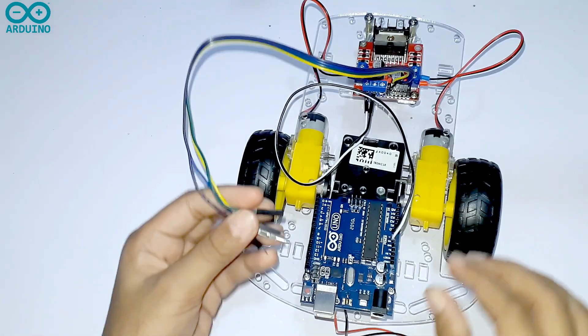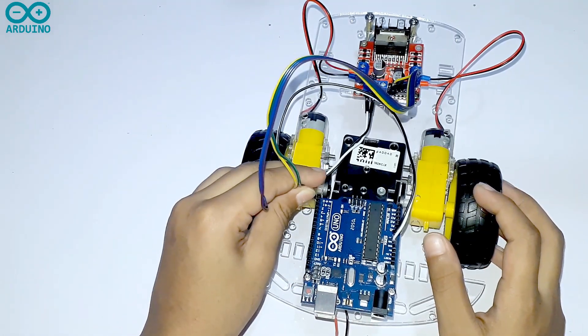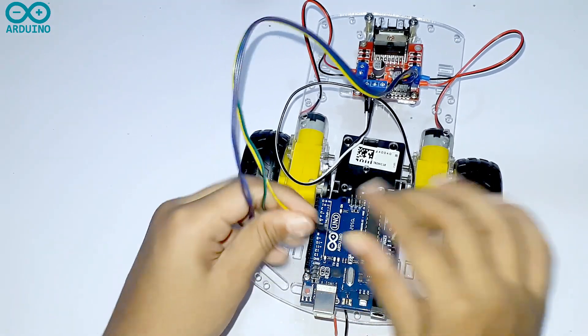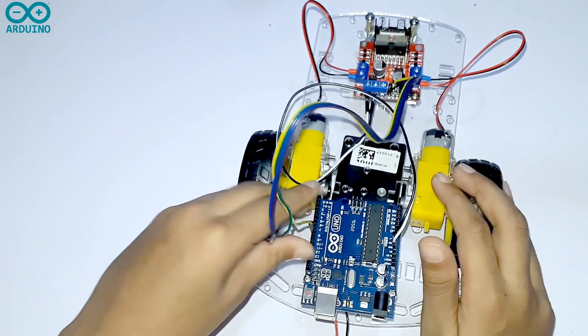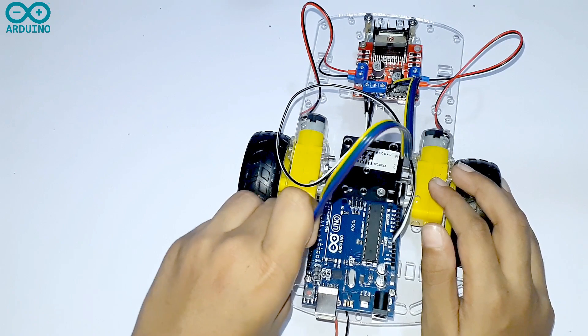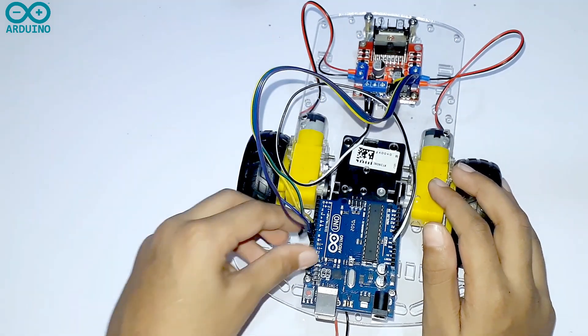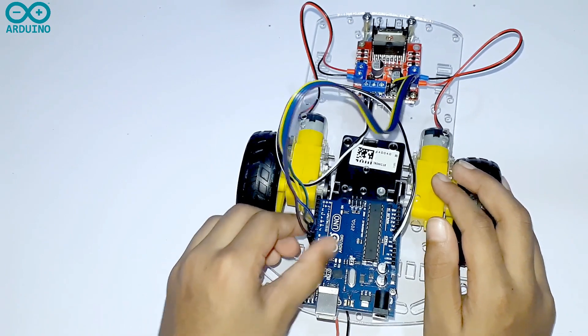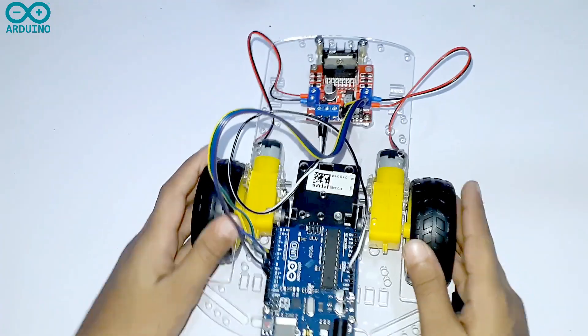Then you have to take the male side of your jumper wires and connect them to the digital pins in your Arduino board. I connected the IN1 pin to the 8th pin, IN2 pin to the 9th pin, IN3 pin to the 10th pin, and IN4 pin to the 11th pin of my Arduino board.